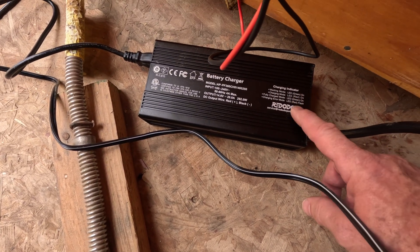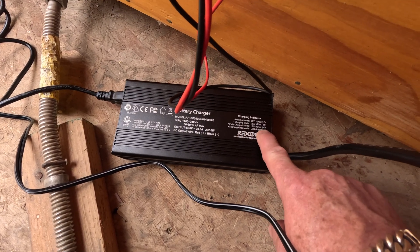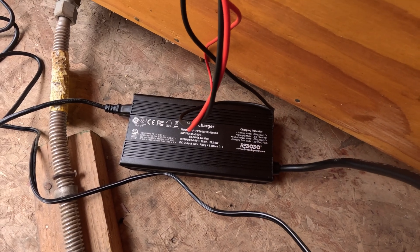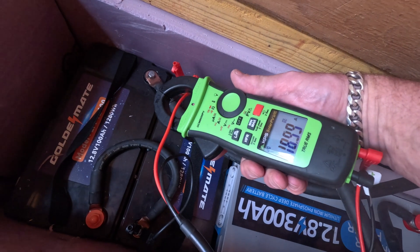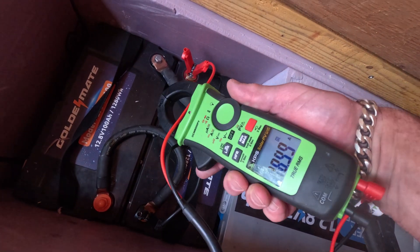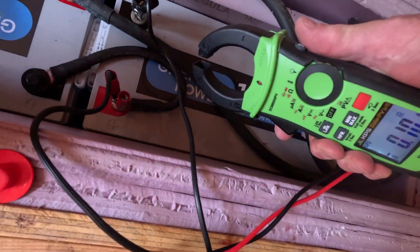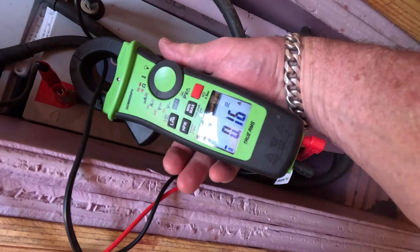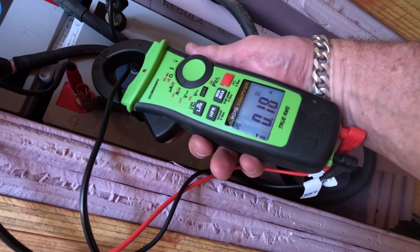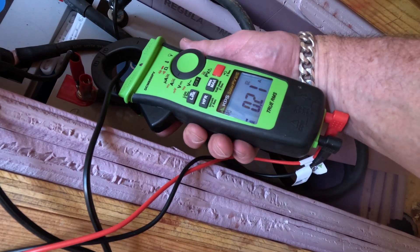We have 19 amps charging in there — nice KPS meter. And on the other side, we have only 0.18 amps, not very much. Seems kind of on the low side.